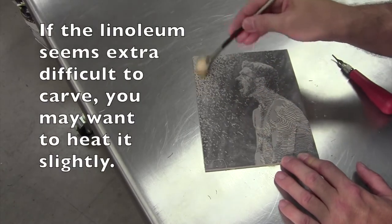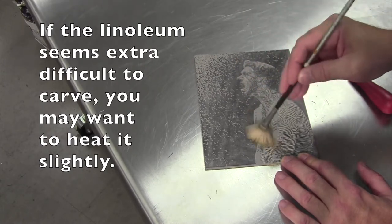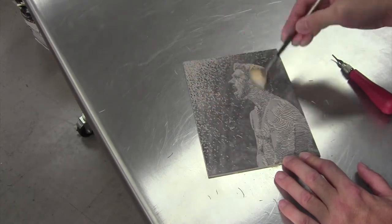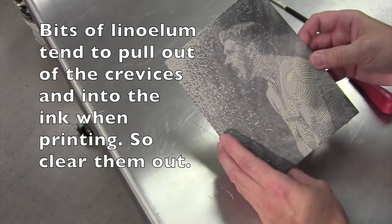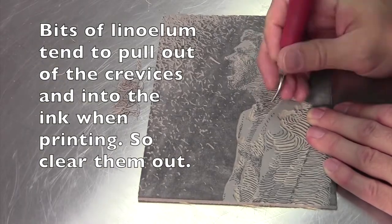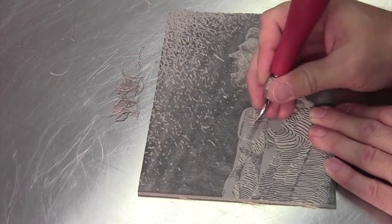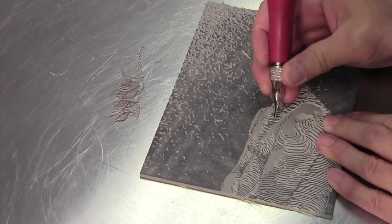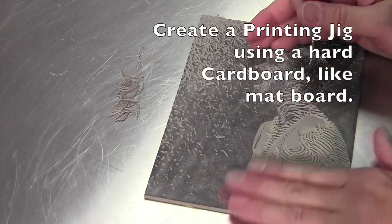I'm just using a brush here to clean out all the little crumbs that are indicative of the material. I often just use an old toothbrush to do this as well, because you're going to want to clean that out before you eventually print it or it'll pull up in the ink. Sometimes as you're carving it's easier to just move the block with your free hand instead of curving the tool itself.